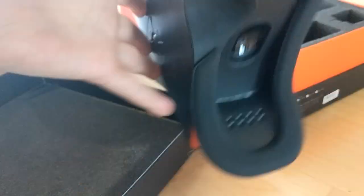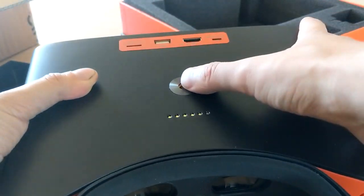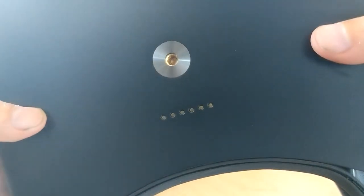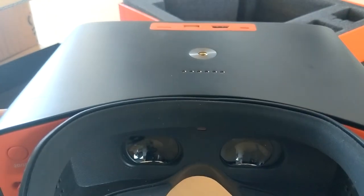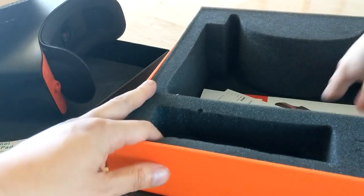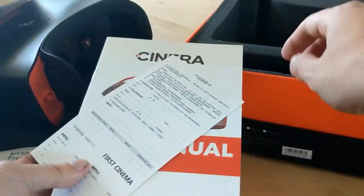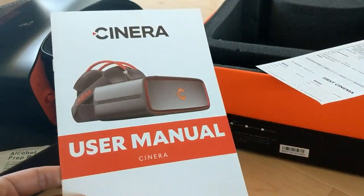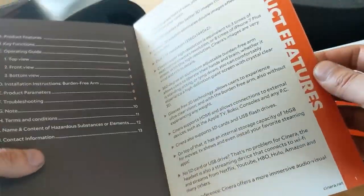And then the headset itself, which is actually not that heavy — it's a good weight. It's not as heavy as I expected. I thought that if it was mounted on a tripod or arm it would be really heavy, but it's not. It feels like maybe one pound or less. And this user manual — I think this was backed on Kickstarter or Indiegogo, like a lot of these headsets are.